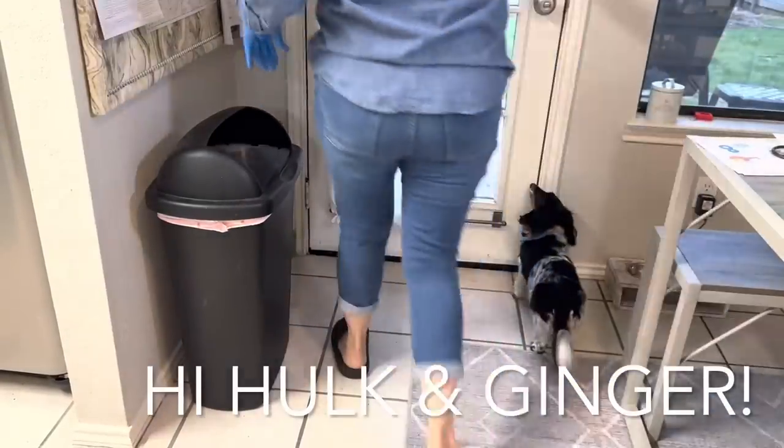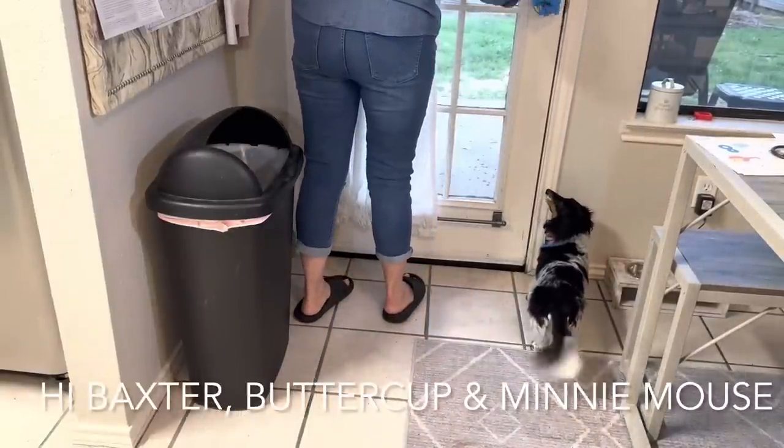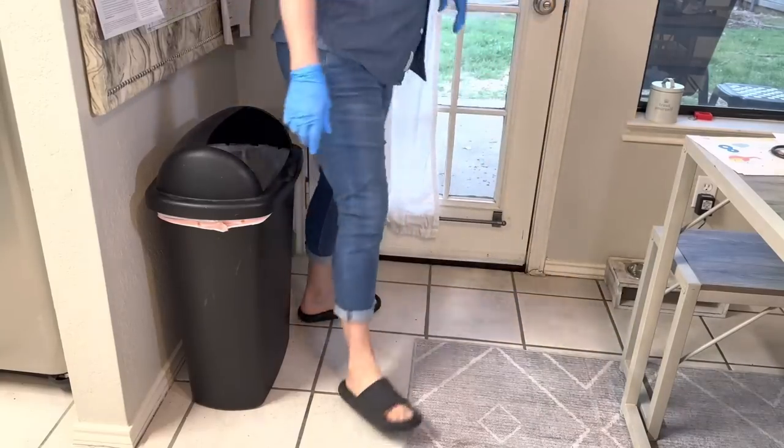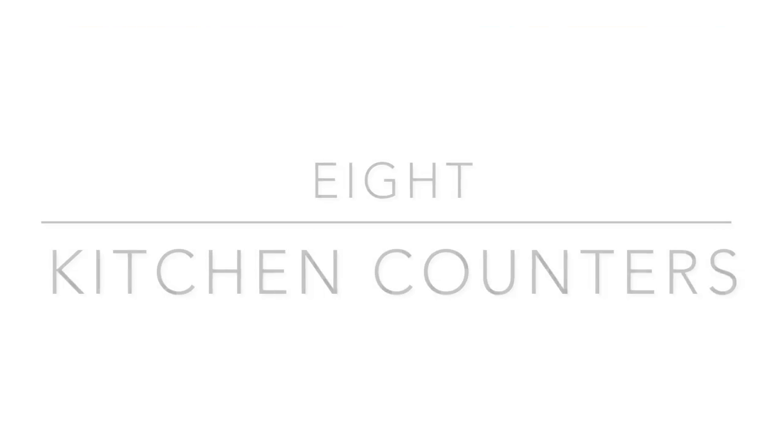I normally do a spring clean of my house, but this one was inspired because my husband had a guys' night scheduled. I knew these guys really didn't care that much whether my house was clean or not, but it really helped me kick into gear and get this done.